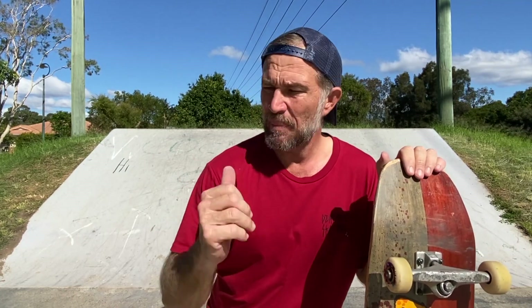What I'm going to do now is film this trick on the bank behind me from a few different angles, put it in super slow motion, and hopefully this will help you learn this fun skateboarding maneuver.